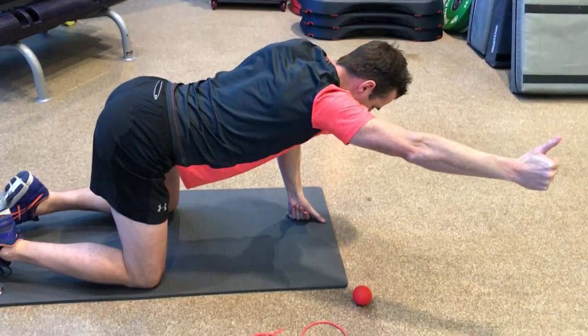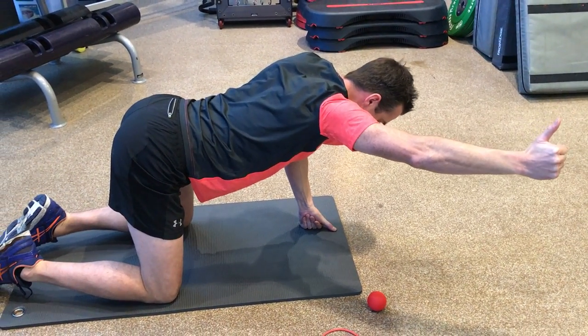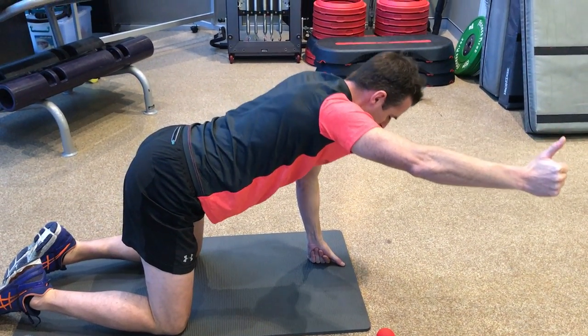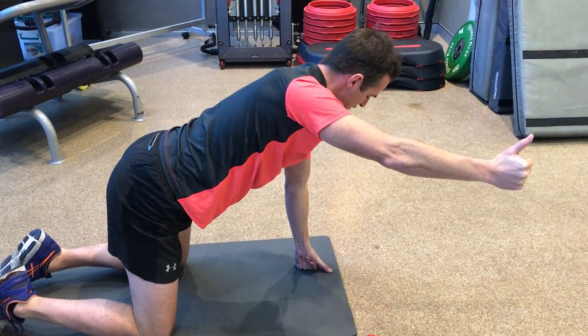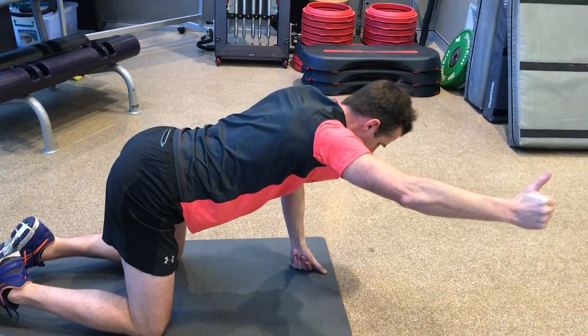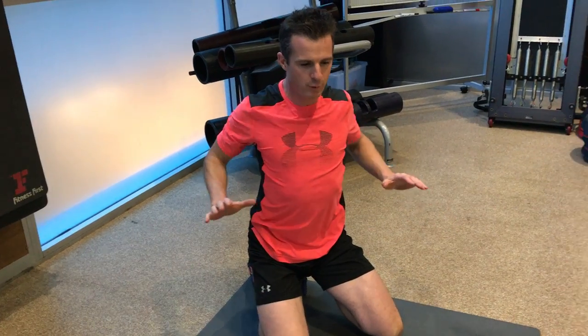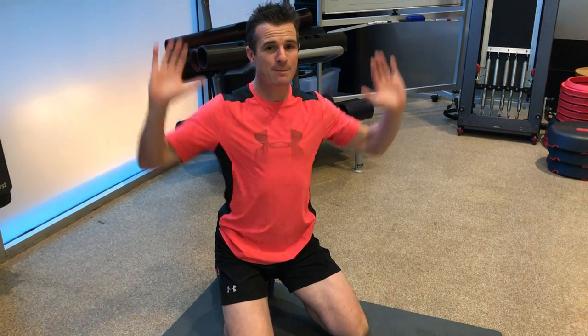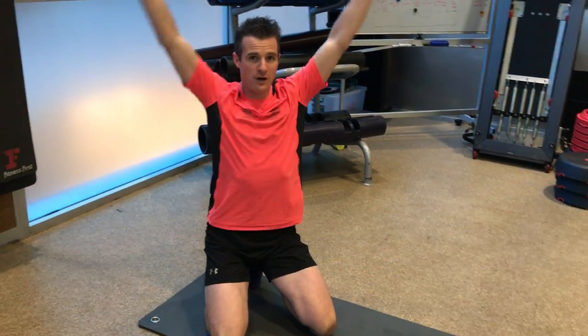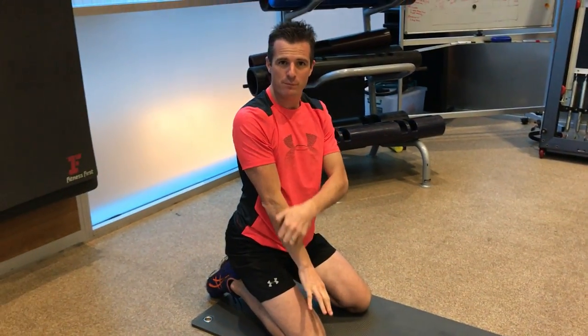Shoulder blade retraction to protraction — remember you're trying to work on eccentric serratus and concentric serratus. This is the movement used for winging, and we're using it for the same reasons: to pre-activate your serratus anterior. This is so important when you're doing any pressing movement like push-ups, bench press, or any pressing above your head, because you use serratus to get your shoulder blades abducted for a clean movement overhead.